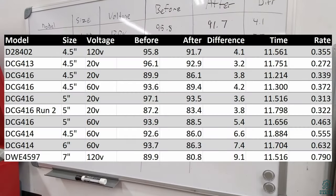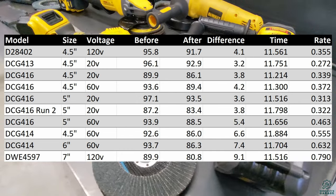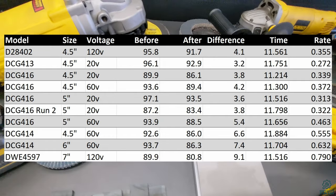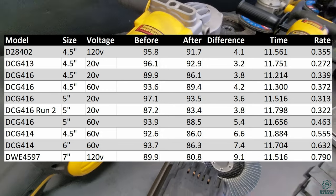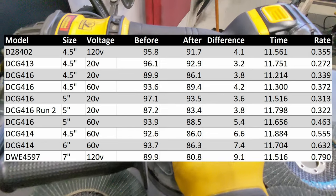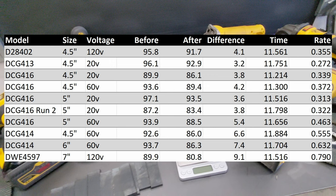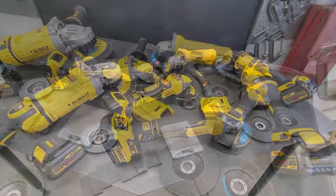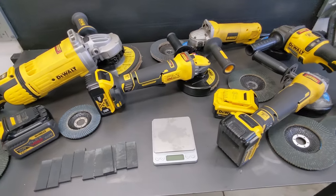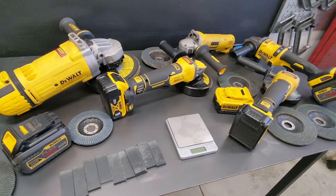All scores are on the scoreboard with normalized values accounting for time. How powerful the grinder is seems to matter more than size alone — with stronger grinders I could apply more pressure without the wheel slowing down. The DCG 416 FlexVolt Advantage occupies a weird middle ground: on 60 volt it doesn't match the dedicated DCG 414, but barely betters the regular 20 volt, so you'd really need 60 volt batteries for it to be worthwhile. I changed grinding wheels between each run and kept batteries fully charged to keep things fair. Thanks for watching and we'll see you next time.